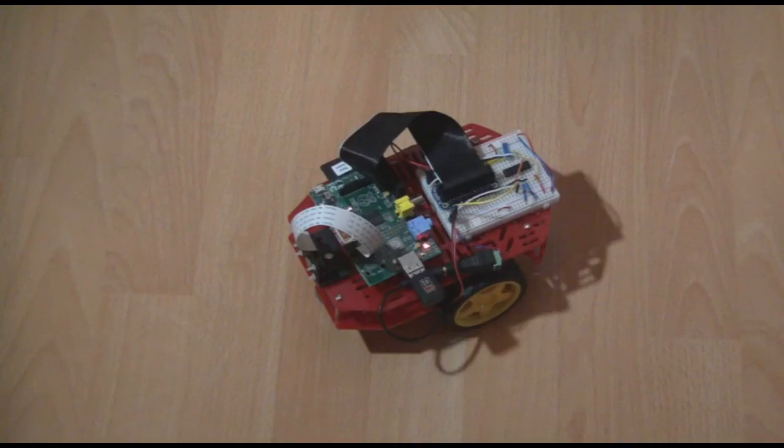In this video I'd like to introduce the Ruby Robot, a low-cost robot vehicle that you can make at home. Let's take a better look at the Ruby Robot.